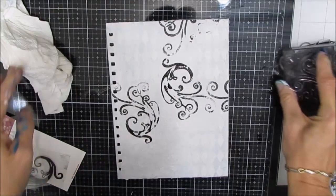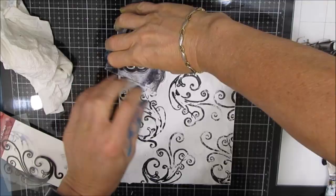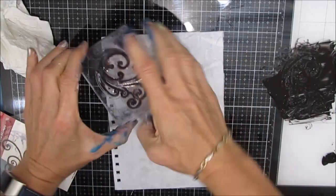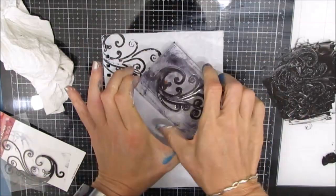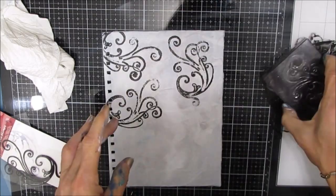This looks really bold against the white, but in the end all you're going to see is a little bit of this peeking through, which is my plan. You also get a little bit of the texture because I've used the acrylic paint as opposed to just archival ink. Now I'm stamping on the back cover too. This is a journal cover, and I want the front and the back of the journal cover, as well as the insides, to all read as a cohesive unit.